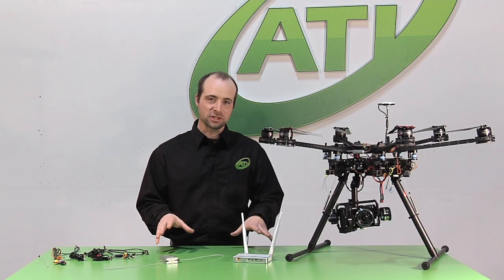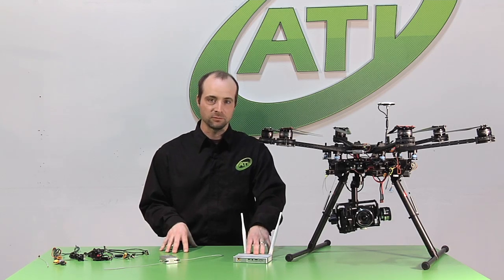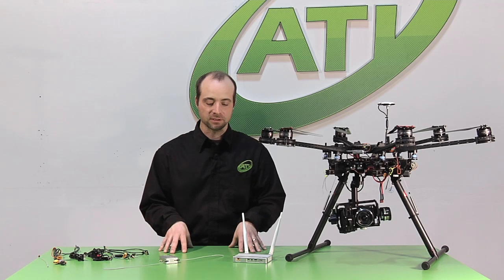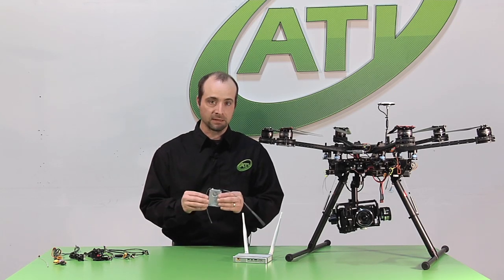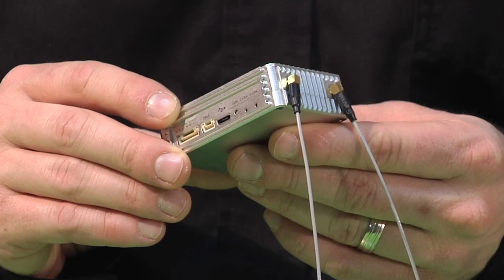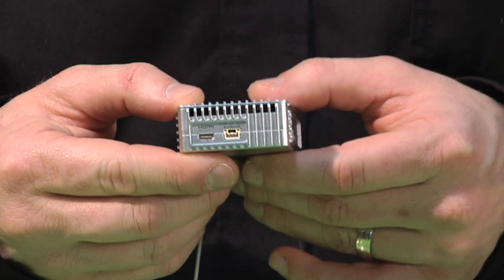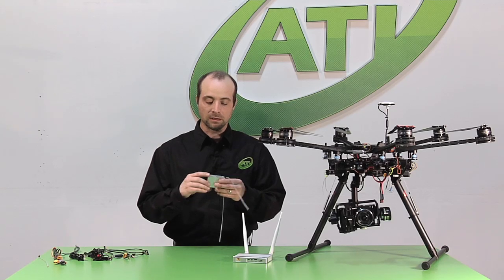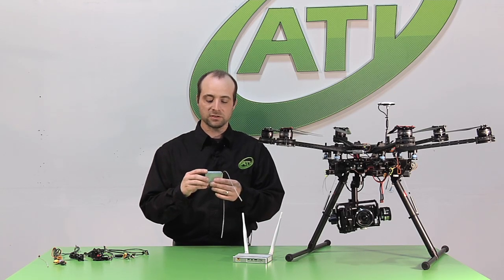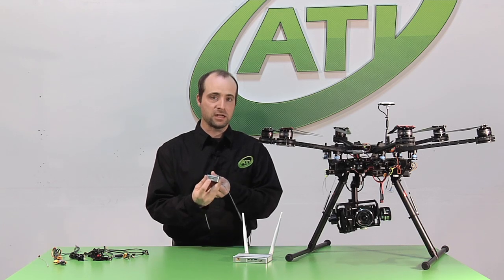The two main components of the DJI Lightbridge are our air side, which is our transmitter, and our receiver side, which will be our ground side. One of the unique features of this device right out of the gate is the structural design of both these pieces — aluminum, easy to dissipate heat. They're going to withstand a lot more of your use and abuse as you're out in the field working hard. The connectors here are all locking connectors, accompanied by a standard USB connection and your HDMI input.